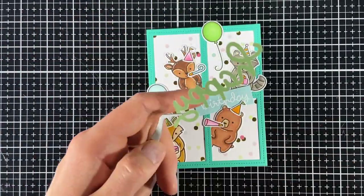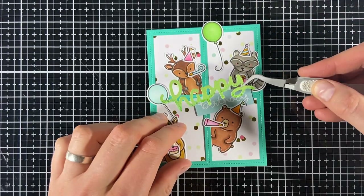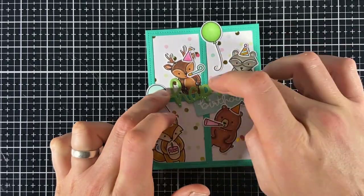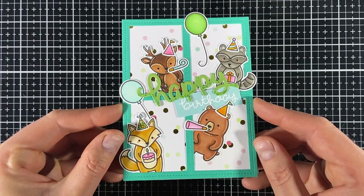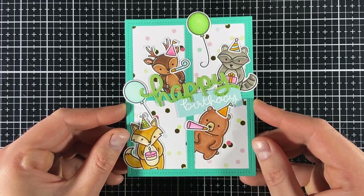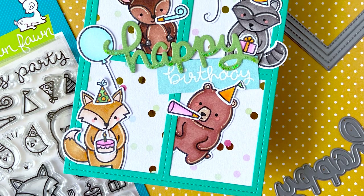Now the only thing left to do is glue on the scripty happy. I check that it's in the right spot before pressing it down carefully to avoid rubbing off too much glitter. And with that, the card is done. Although the card is flat, I love all the depth it has with the different animals popping from behind the frame. It's pretty quick and easy to make, and you can easily do this with other patterned papers, colors, and images as well. I hope this video inspired you to get crafty.